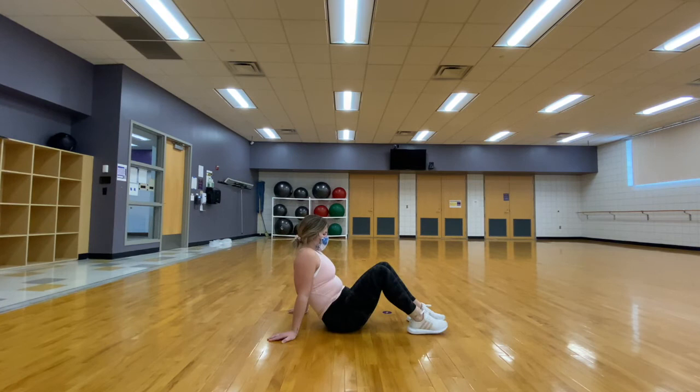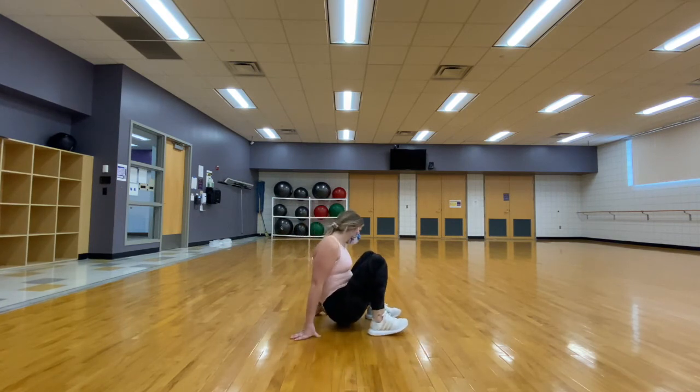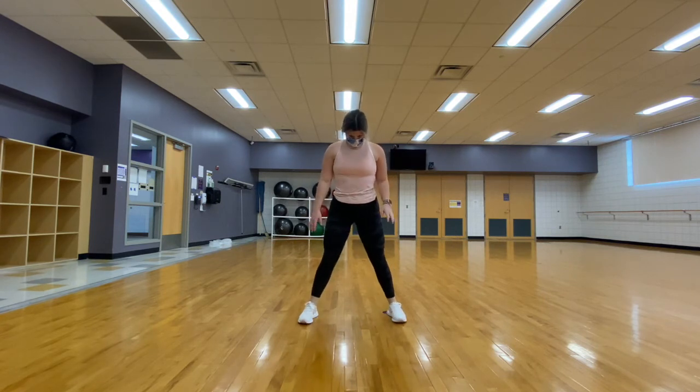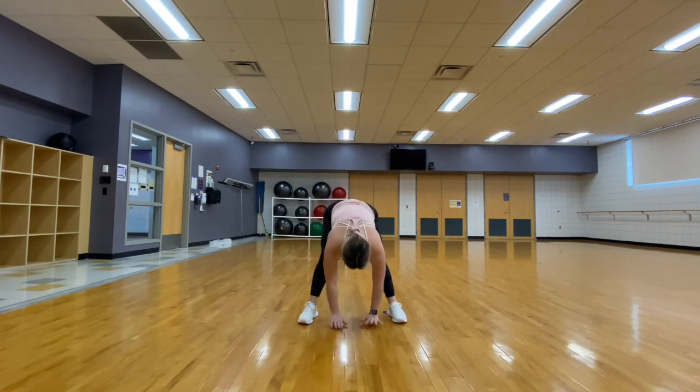We are going to come out of this stretch, find a standing position where we will bring our feet past shoulder width apart and reach for the floor again, stretching our hamstrings.